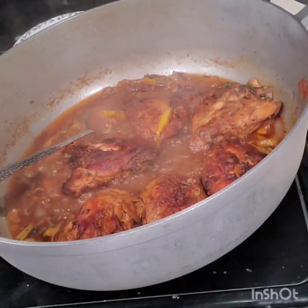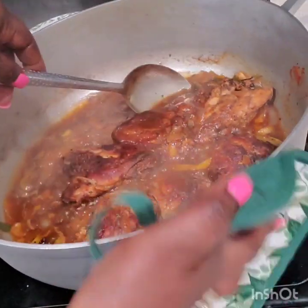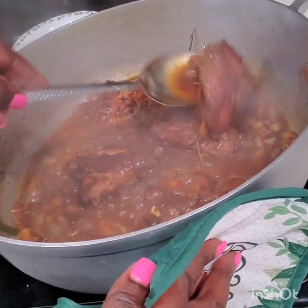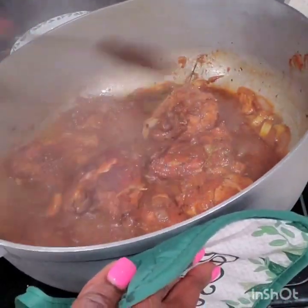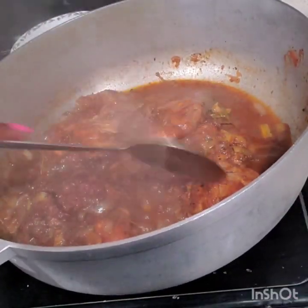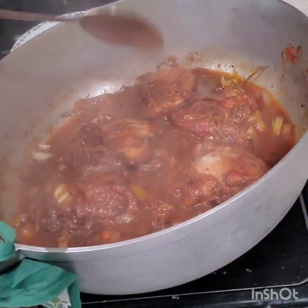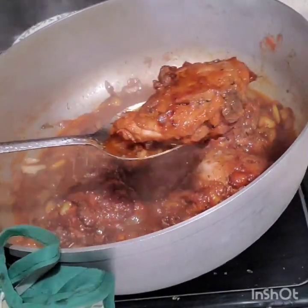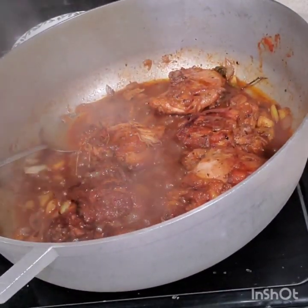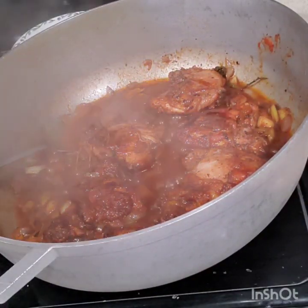My chicken thighs are almost finished — they look so pretty! I'm cooking away in One Honey Bell Kitchen and it looks so good. I can't wait to eat this — I know my family's going to enjoy it. This is a 20-to-30-minute dinner. You can cook some rice on the side, or some plantains, and then you have your nice chicken thighs. I'll taste it and let you know how it tastes.